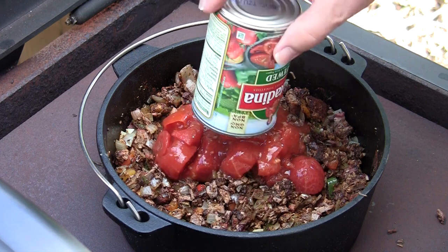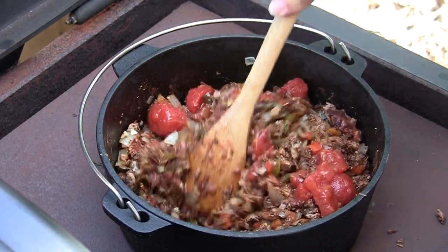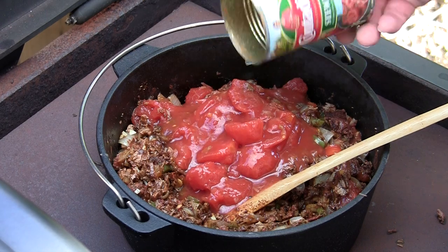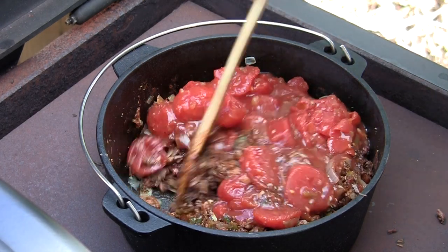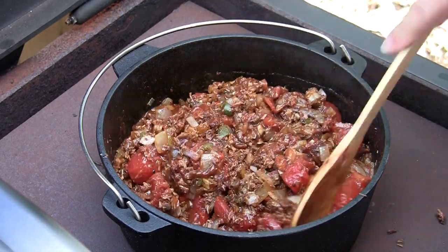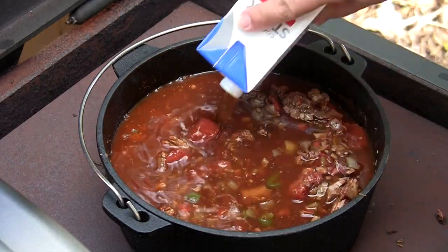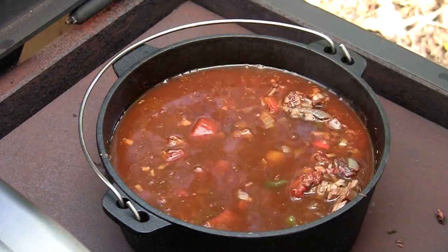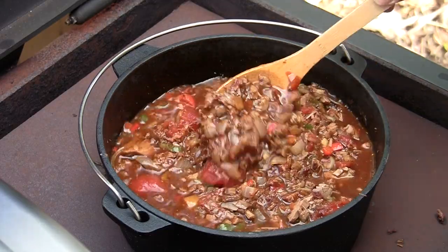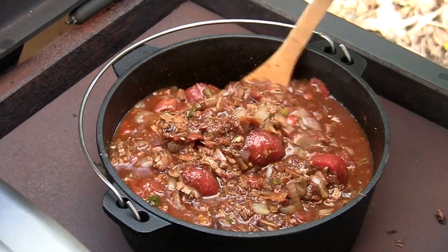Let's add our first can of tomatoes. I think they're going to cook down pretty good — I think it's going to take the other can too. It's going to be hard to wait on this to finish up; it smells so good already. Let's go ahead and add our beef stock. Add a little bit more than you think you're going to need because this is all going to cook down — some of it's going to evaporate out and thicken up.